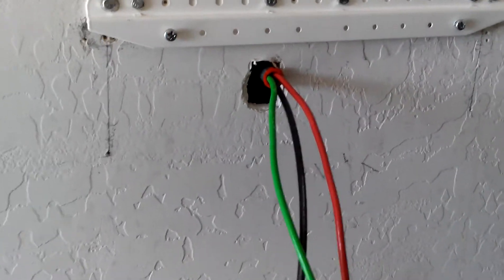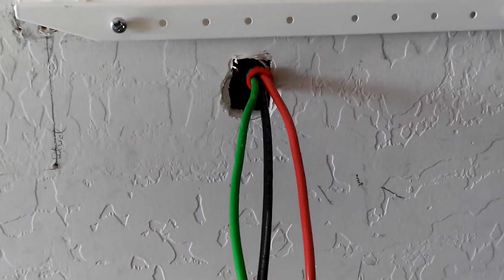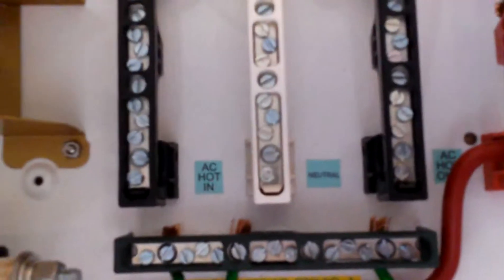Let me show you inside the e-panel. All the wiring coming in out of the charge controller and coming out of the inverter — these are where I'm going to hook in the inverter connections: the AC hot in, the neutral which will be the green, and then the black which is the AC hot out. Then I can go into my transfer switch — coming out of here, drop it out, and send it over to my transfer switch.